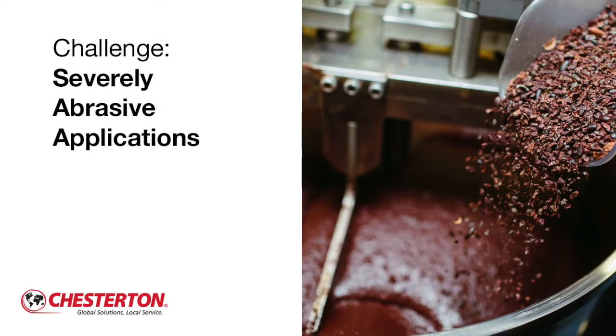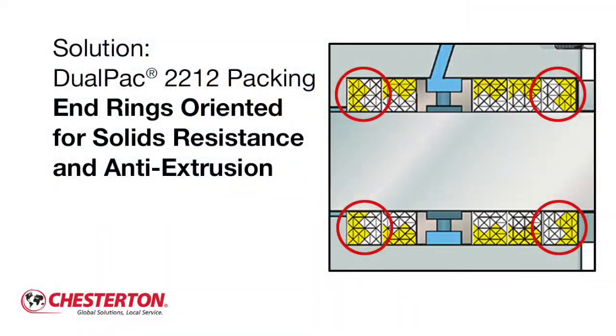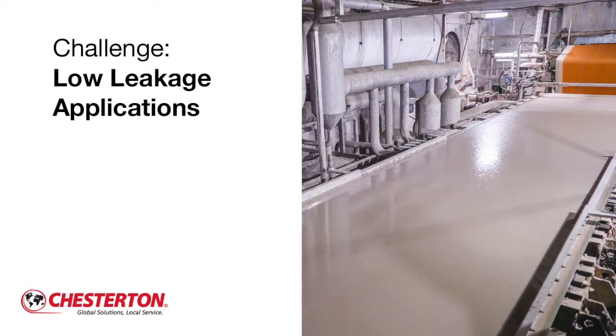For applications with abrasive media, such as in chocolate processing, an N-ring configuration can be used. Orient the two outer N-rings with the yellow aramid facing outward for maximum abrasion resistance and to resist extrusion for longer packing life. Install the three inner sealing rings with the white side toward the shaft to protect the shaft from wear.